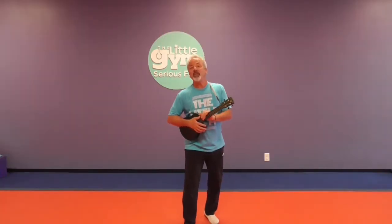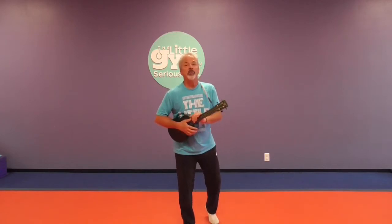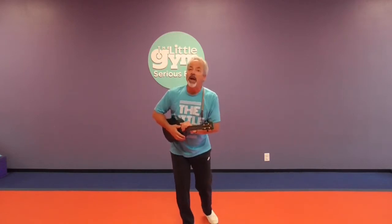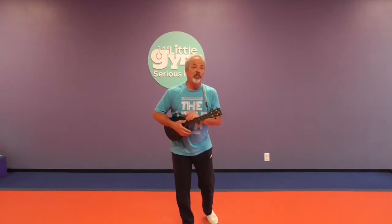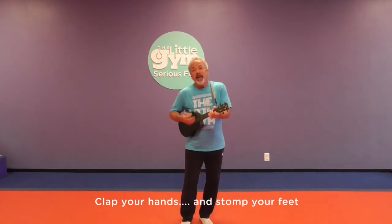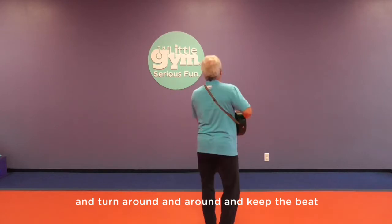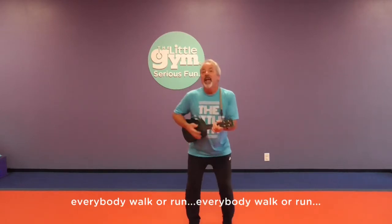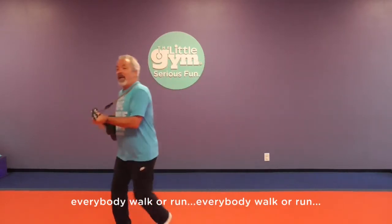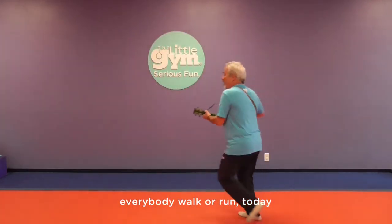Now it's time for a get moving sing-along to a Little Gym song called Clap your hands, stomp your feet, turn around and around and keep the beat. And that's what I challenge you to do as I sing it. Just follow along. Are you ready? Clap your hands, stomp your feet, and turn around and around and keep the beat. Everybody walk or run, everybody walk or run, everybody walk or run today.